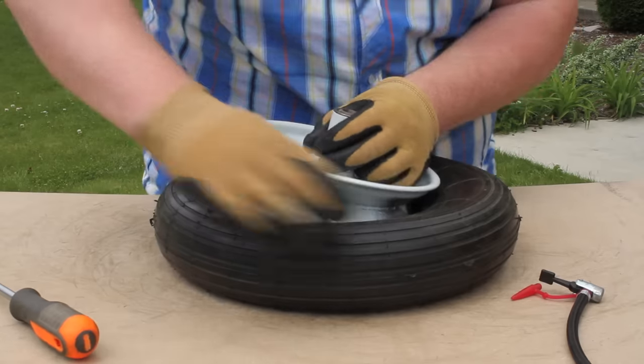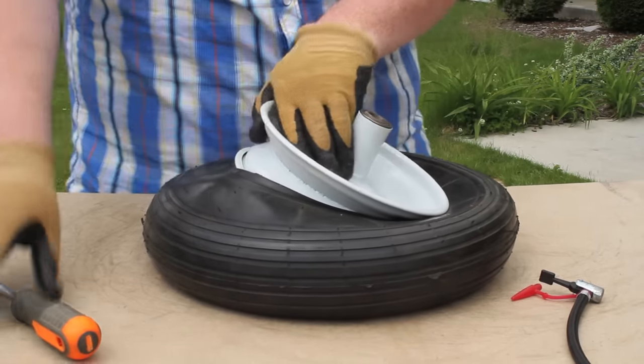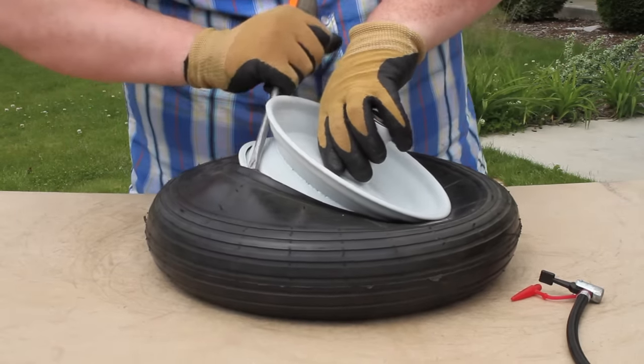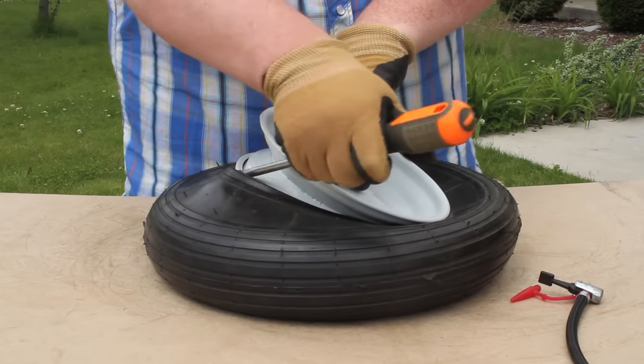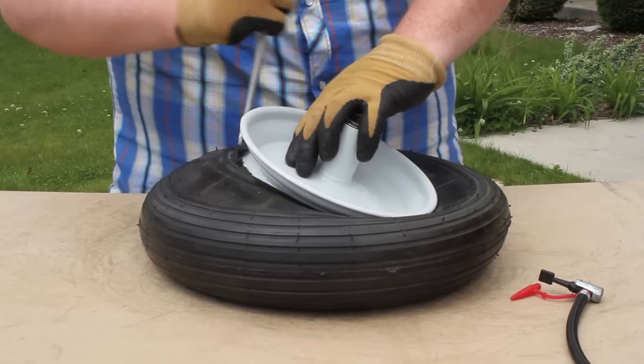We're just going to pop this back on and push it down, then use your screwdriver. Always make sure you're wearing safety gloves and safety goggles when you're working with this stuff. You can easily get pinched, sometimes even worse. Just make sure you keep it safe.